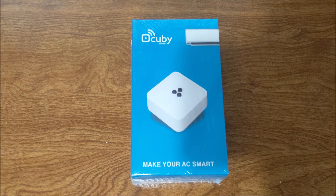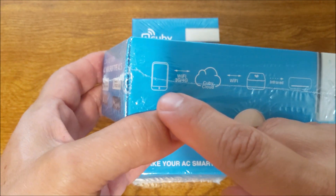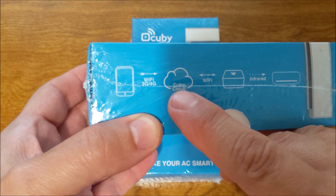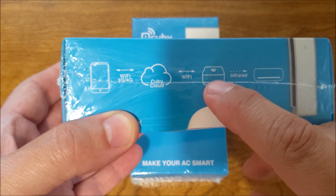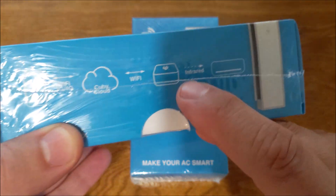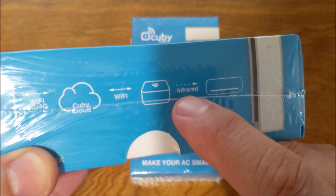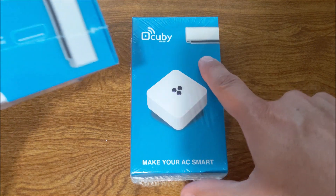What it does is it will combine — and I'll show you, I actually have two here — it will take from your phone via Wi-Fi and the Cubby cloud, using the Wi-Fi, it will connect to the module, the Cubby. And then at your home where you have your Wi-Fi internet, it will then use an infrared signal from here to here.